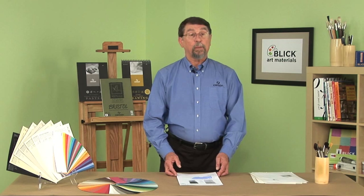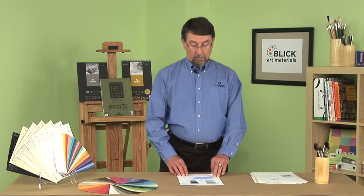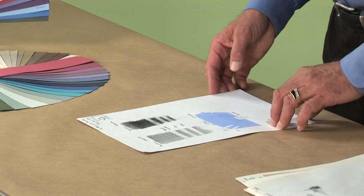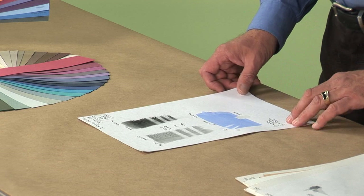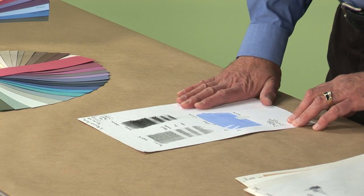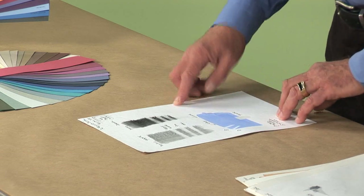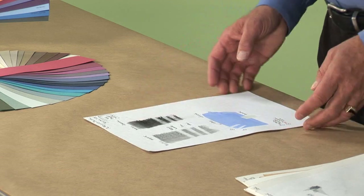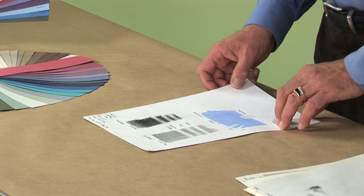Last but not least, a new paper just developed last year is a recycled Bristol paper with two usable sides — a vellum texture on one side and a smooth texture on the back. Most people buying a Bristol would have to buy two different sheets, but now we can buy one Bristol paper that offers a vellum side and a smooth side. It's also very white, which is important in our digital age. For more information on Canson papers, I invite you to visit the Blick website.